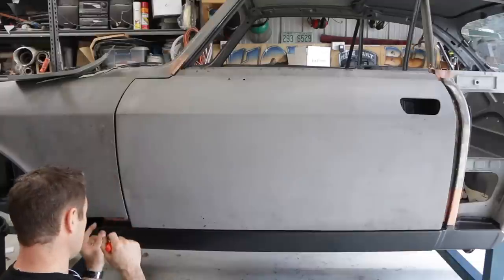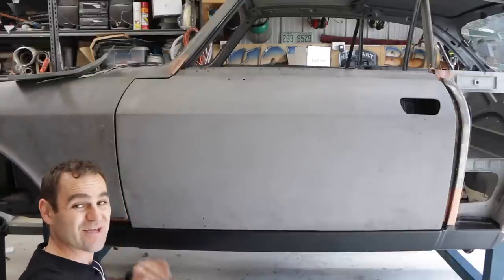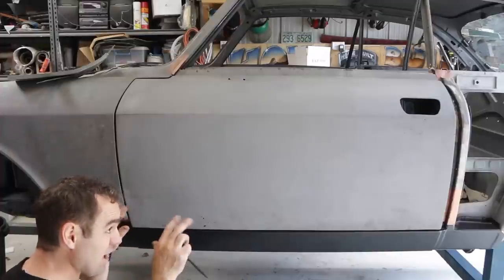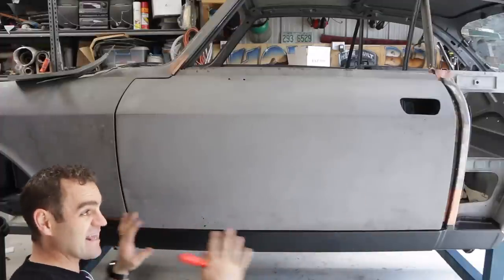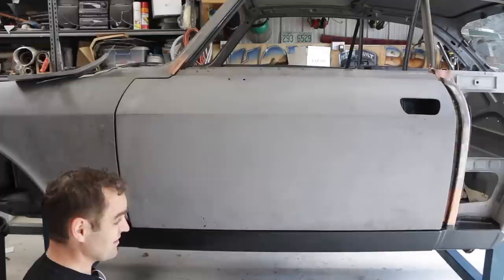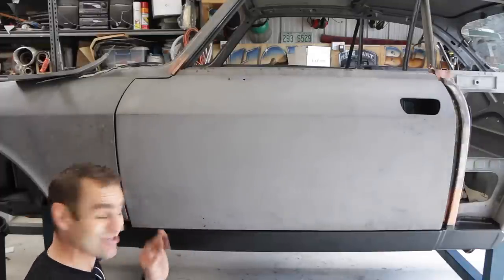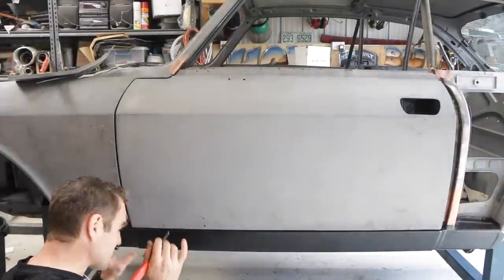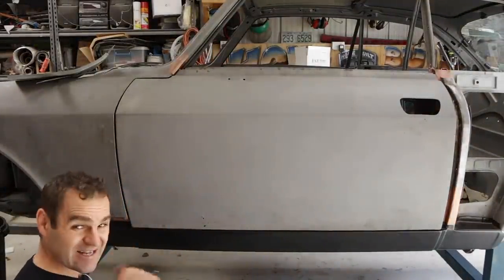That is looking much better when I push this panel in a little bit — I can get a nice neat panel gap all the way down, and I've also got a nice neat panel gap all the way along the bottom. That's just by moving all of these seals and getting everything right. I'm really happy with that — it's a very nice neat finish. So now I'm going to put some self-tappers into this lower panel to hold it in place so I can move forward and keep working on that rear quarter.